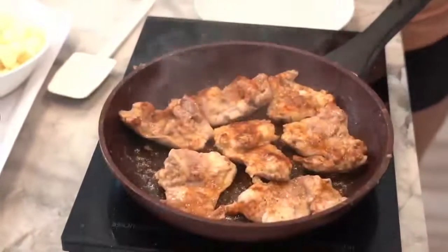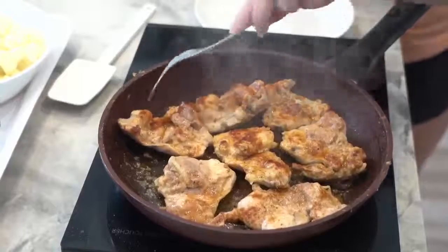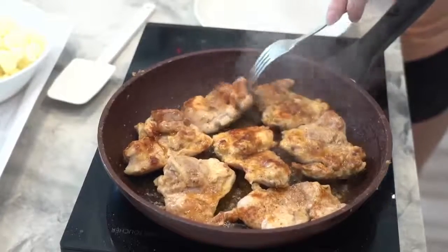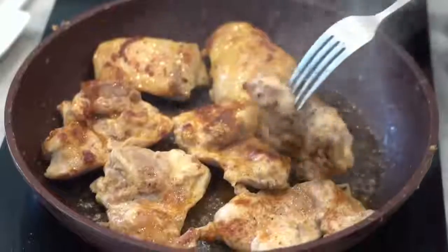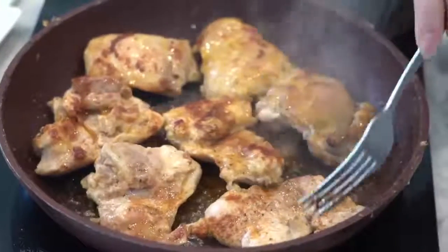This will just take a couple more minutes. You can smell it from here — not that we don't have the exhaust fan, I can smell everything! Just another minute or so — this is the kind of look that you want: just nice and seared.